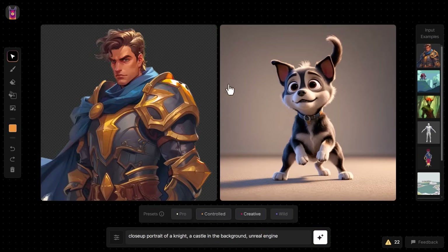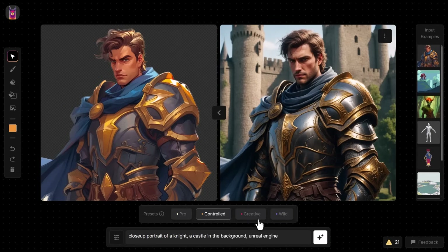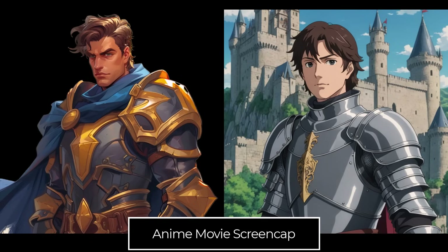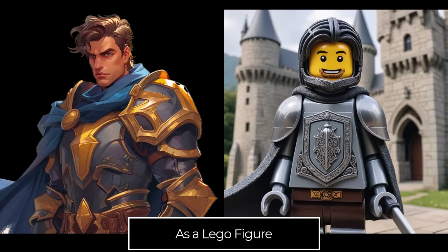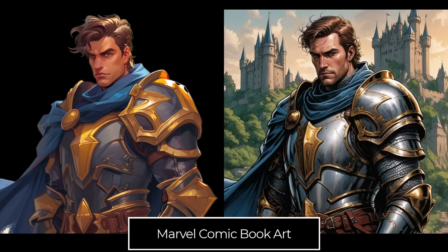Going over to our knight: we were able to generate this close-up portrait with a castle in the background, Unreal Engine. If I hit Generate I get this image which looks pretty cool — but what if I change 'Unreal Engine' to 'a 2D pencil sketch'? Now we've changed the style of the image. You can continue to upload images and change the styles pretty effectively — traditional art style, a medium type, even a type of movie. Your imagination is the limit with any styles you want to try.